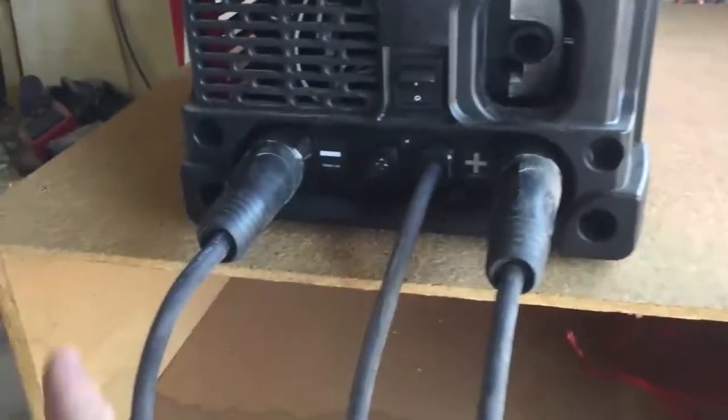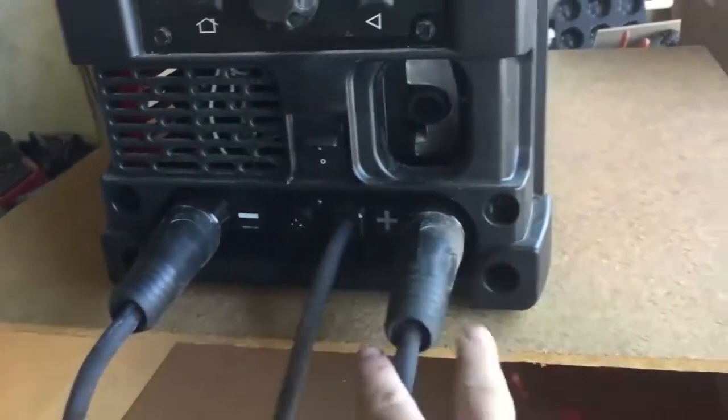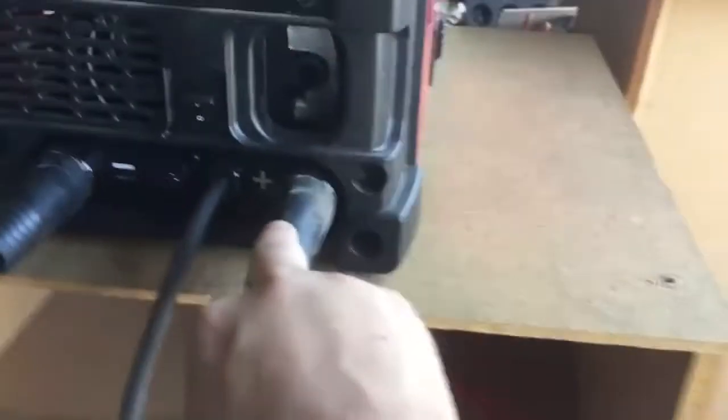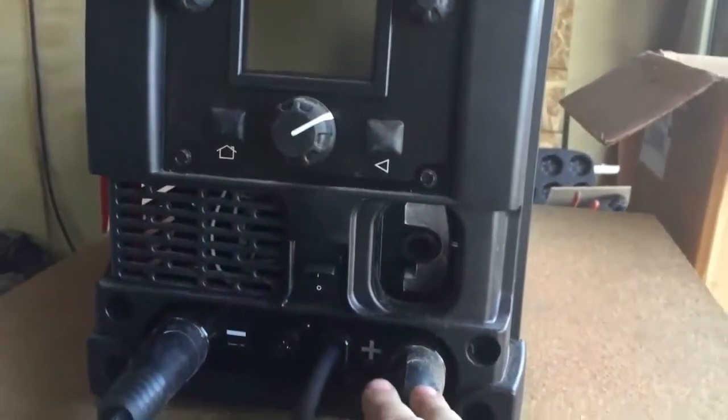I've got the stick welding process set up. I've got my ground clamp on the negative. I've got my stinger, which holds your electrode or your stick, on the positive. I have the machine plugged in, so we're going to turn this thing on.